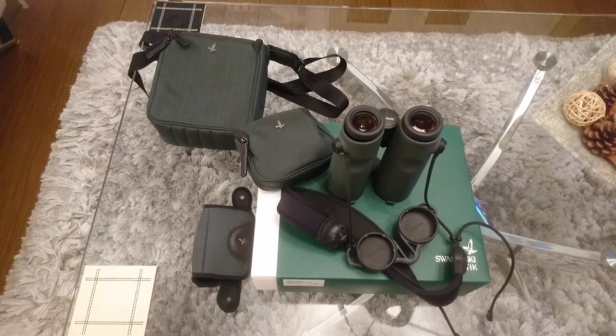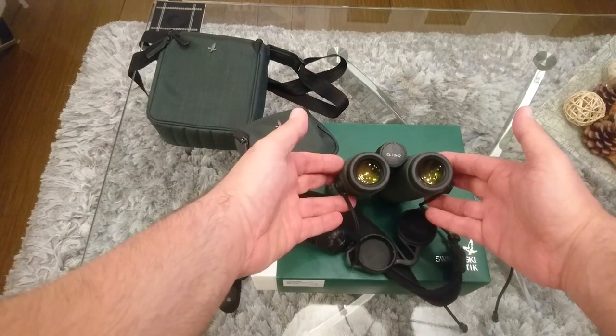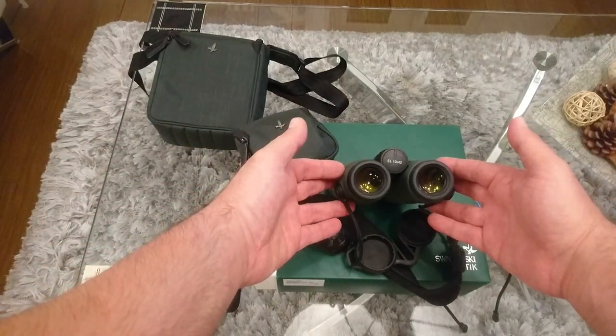Hello, welcome to my video. Today I'm going to do a user review for you to maybe help you make a purchasing decision. I'm going to explain the Swarovski EL 10x42 binocular.